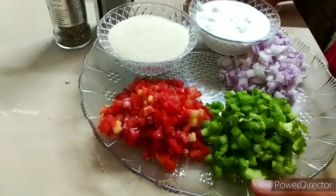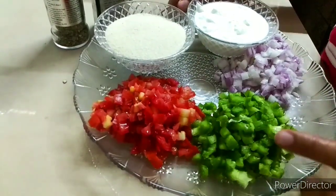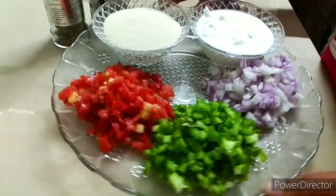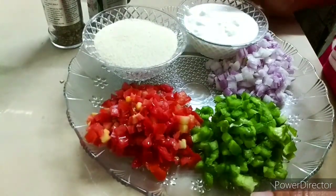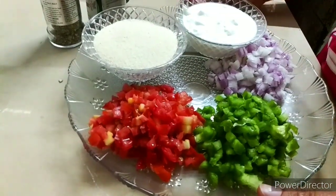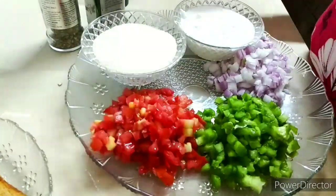First of all, you will add vegetables that I have cut before — tomato, capsicum, onion, Suji and Malai. If you want, you can also add more. This is brown bread, and we also have oregano and chili flakes.